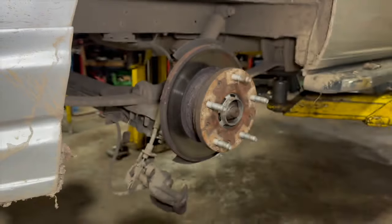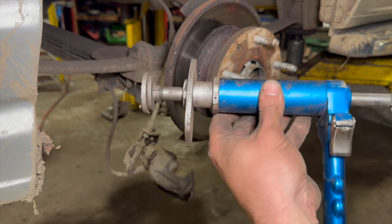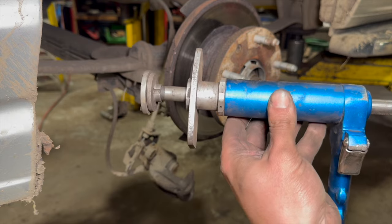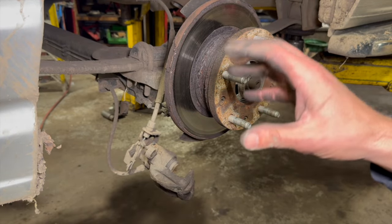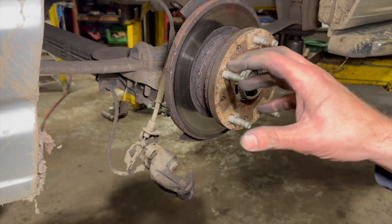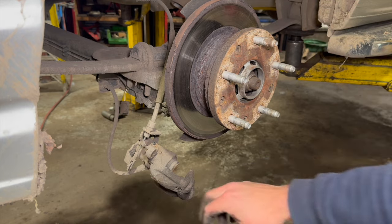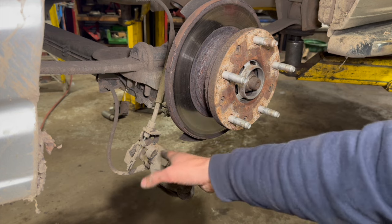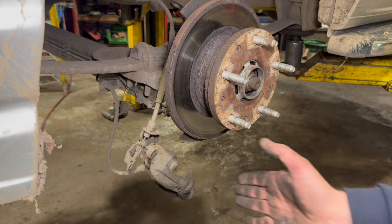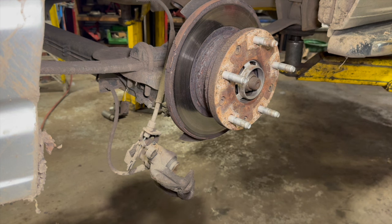We're now ready to wind the piston back on the caliper. This is an air wind back tool we're using — you can get some manual wind back tools as well. I've just taken the cap off the brake fluid reservoir so that when I push the piston back it doesn't build any pressure up in there. You can also just take the bleed nipple out or crack it off as you push it back, then close the nipple off again once it's pushed back.